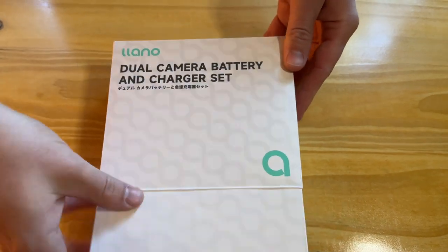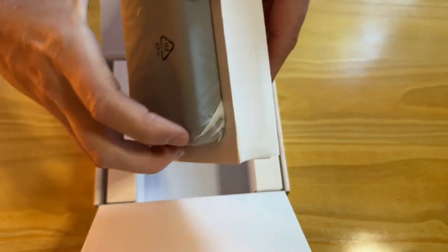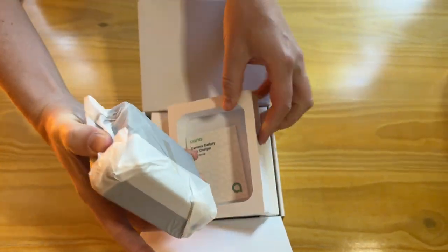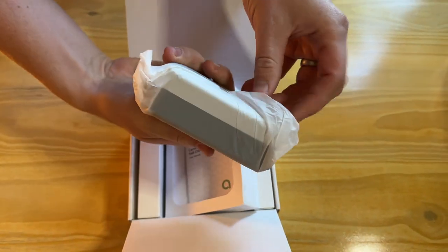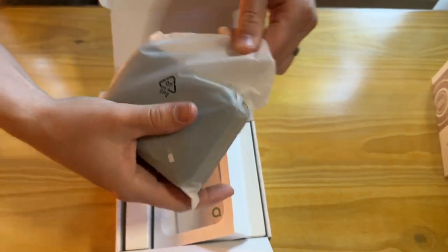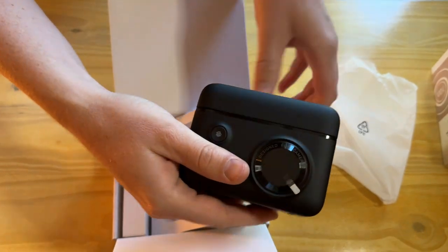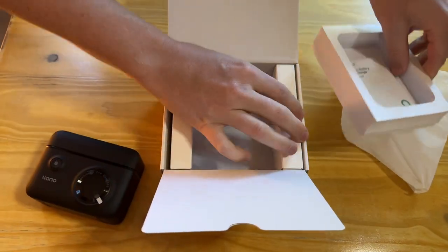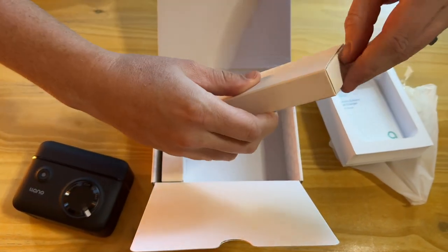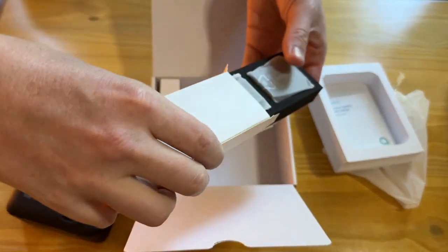Today I'm going to unbox this Lano dual battery camera charger set up for you and show you everything that's included. Let's open the packaging — here is the charger itself, packaged really nicely in this box, nice and secure. Here's the charger unit, and here are instructions, which is really handy.